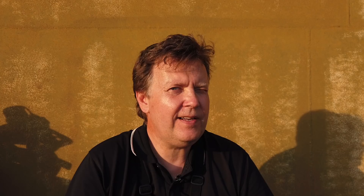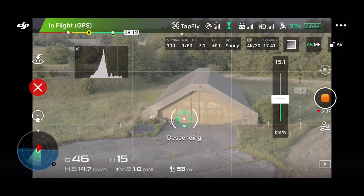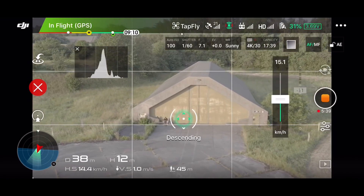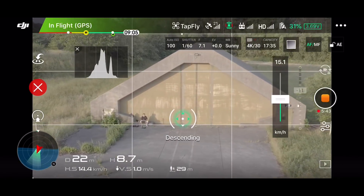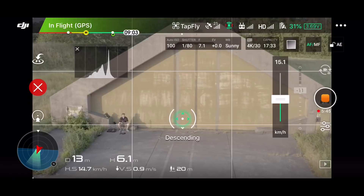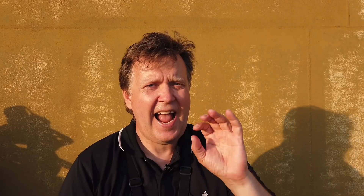So that's basically the reverse function of what we just did. In comparison to the quick shot modes that do all sorts of fancy tricks flying around, this one is pretty predictable in what it's doing. So now it's descending — let's just stop it here.